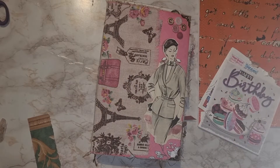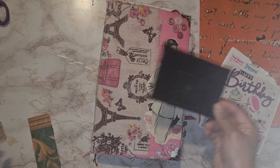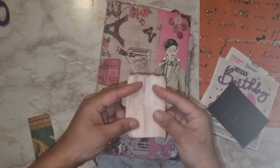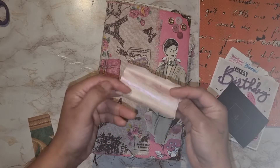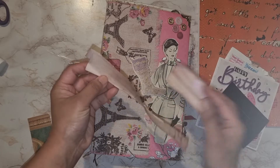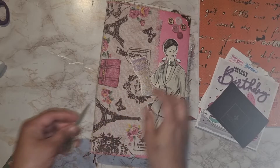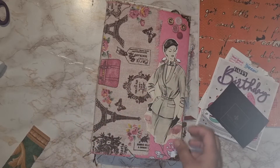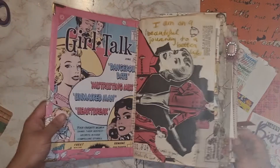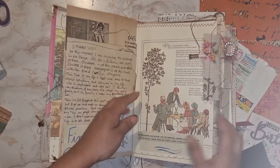These are the ephemera I will use for this session. It's a birthday card and a piece of packaging from a blanket and some papers. This piece of paper I avocado dyed for the first time actually, and painted with some metallic watercolor. And some bits and pieces, scrap papers I didn't use anymore for a project.